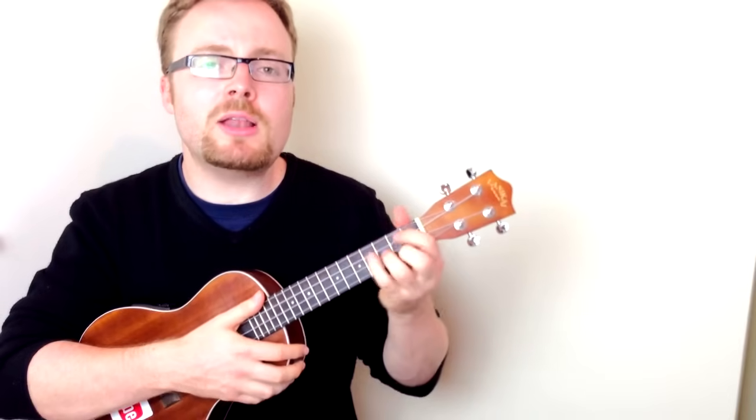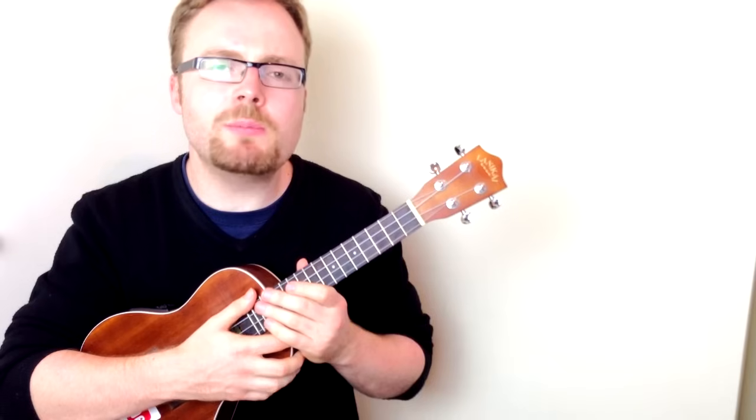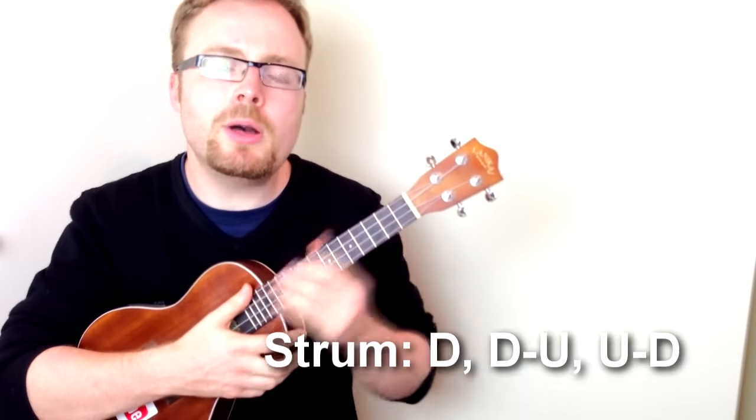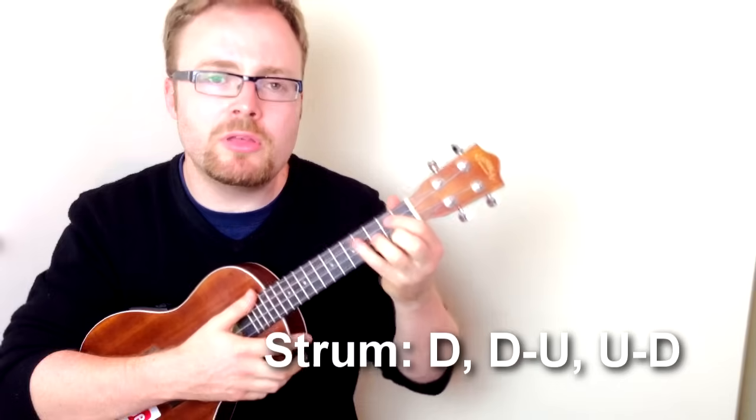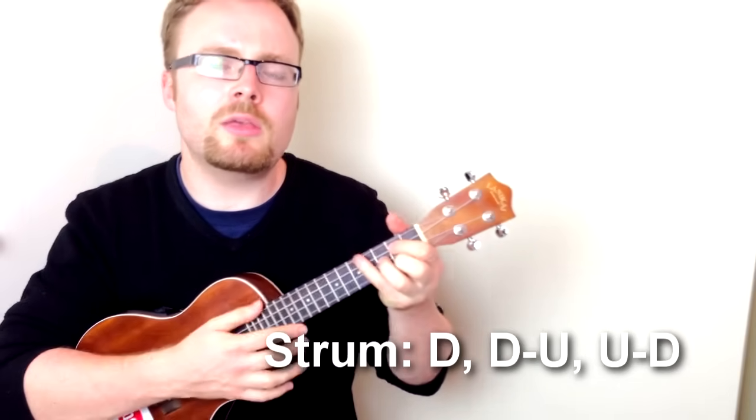Now, the great thing about this classic old jazz song is you can play it really, really slowly, so you can play whatever strumming pattern you like. But I'm going to try and play it similar to how they played it on How I Met Your Mother, which is a sort of lilting down, down, up, up, down, like this.